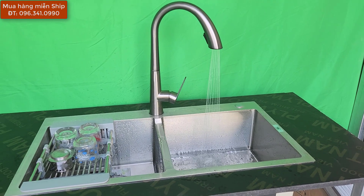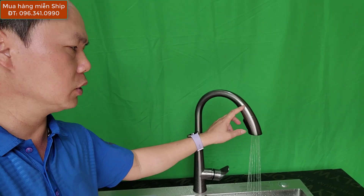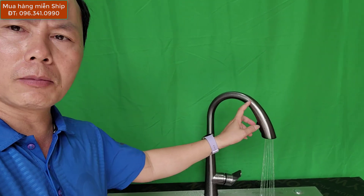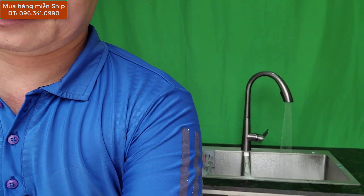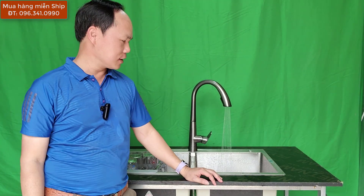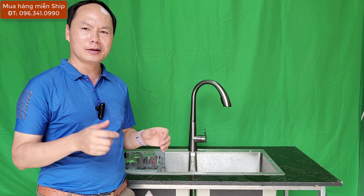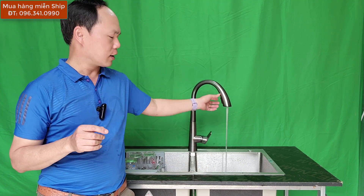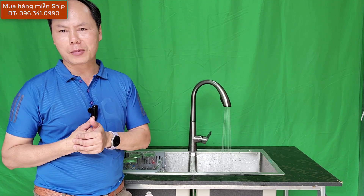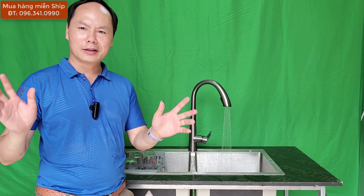Đối với mẫu tương tự mà giá khoảng 300-400.000 thì cái cần làm bằng nhựa hoặc artimon, rất dễ vỡ. Còn đây là chất liệu bằng inox, 980.000 vòi inox phủ nano. Các bạn mua hàng liên hệ Yến Sơn Hà nhé. Sản phẩm miễn phí giao hàng tận nhà, khi các bạn nhận hàng kiểm tra đúng sản phẩm, đúng chất lượng thì mới nhận hàng và thanh toán.